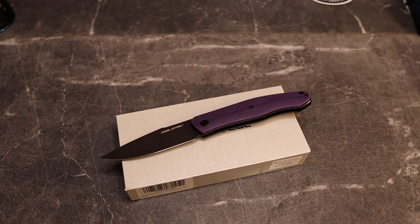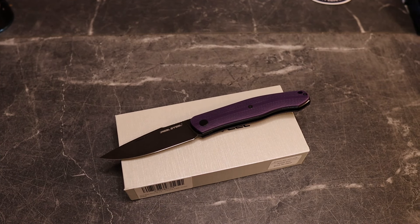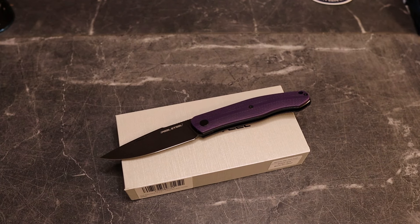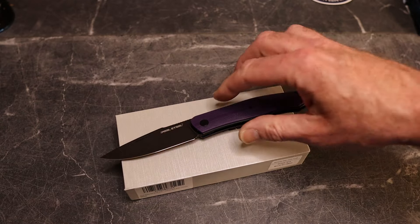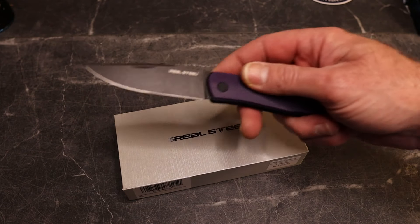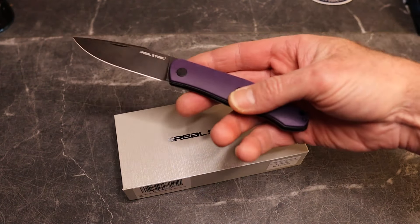I'll get a hold of my contact at Real Steel to confirm the 15% discount — code 'Knives Fast' — is in effect for this knife. Yes it is! So, all caps, 'Knives Fast' — 15% off on this one. I'll put a link in the description. $85 minus 15% is $70.